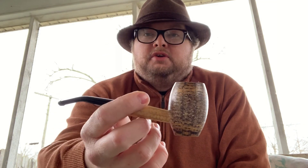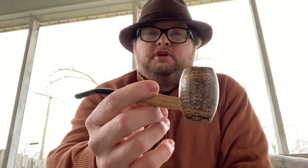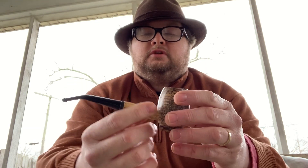Welcome back to A Pipe Story, brought to you by Pipes and Picking. Today's corn cob I'm reviewing is the Country Gentleman. It's got a nice oval-shaped poker corn cob shank and then the standard Missouri Meerschaum stem.